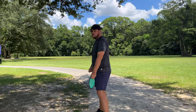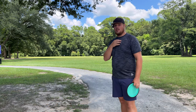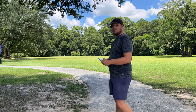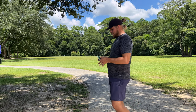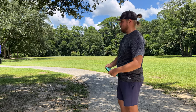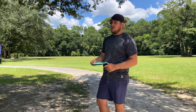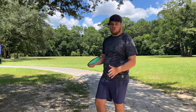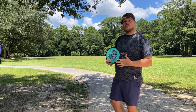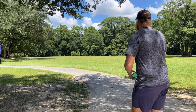We're going to try to throw this thing on some anhyzer and see how stable she is. On that flat throw, didn't really get a lot of turn out of it, but it did hold straight for a good bit. This is 175 grams — I could have got a little lighter weight one, but I just really love the color of this seafoam. I think it's still going to be a nice reliable driver. If there's a little bit of headwind, you'll probably still be able to throw this disc — it's not so flippy that you won't be able to do that.